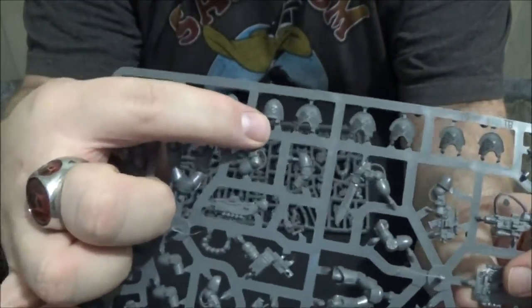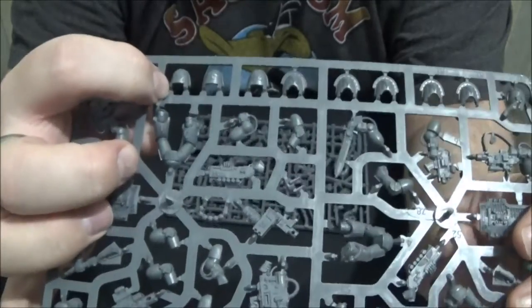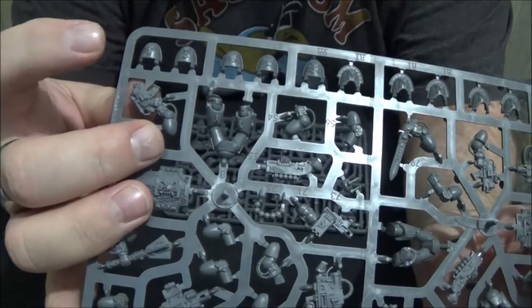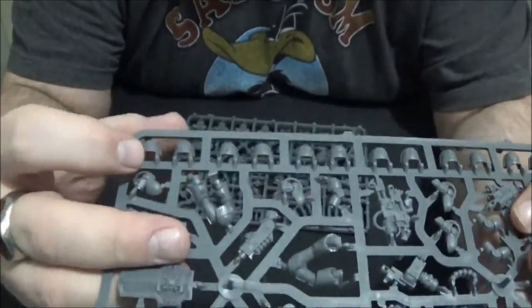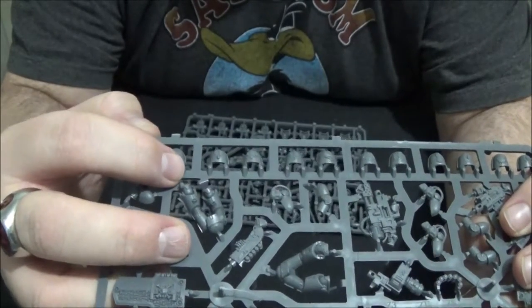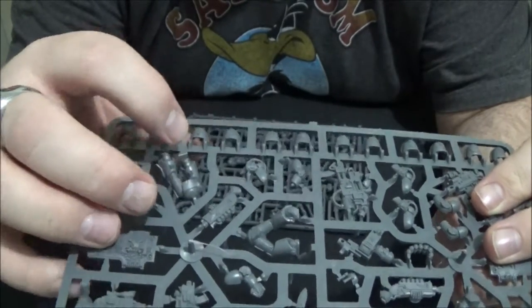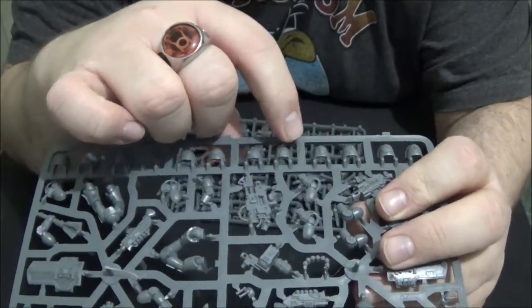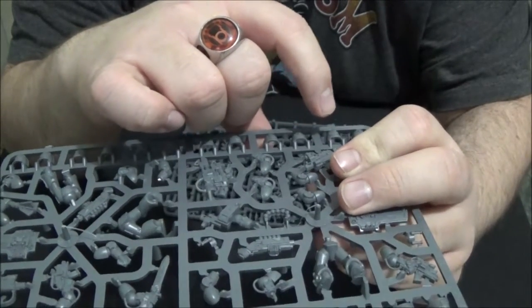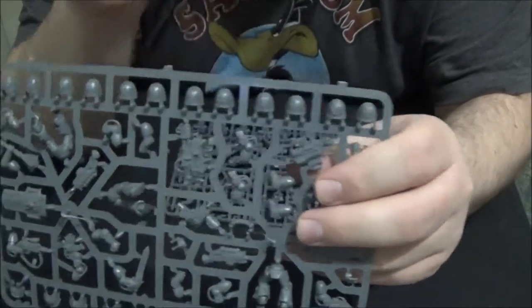On the sprue you've got some chapter shoulder pads: the Howling Griffons, Black Templars, Brazen Claws, Iron Skulls, the Minotaurs, and then the top row has the big ones — Ultramarines, Imperial Fists slash Crimson Fists depending on how you paint it, Dark Angels, Blood Angels, Space Wolves, Salamanders, Raven Guard, White Scars, Iron Hands, Flesh Tearers — and something Eagles, I can't remember — and Nova Marines as well.